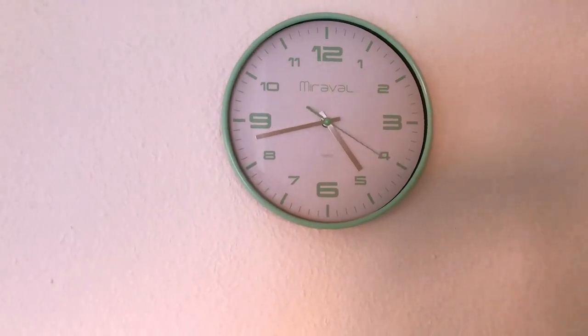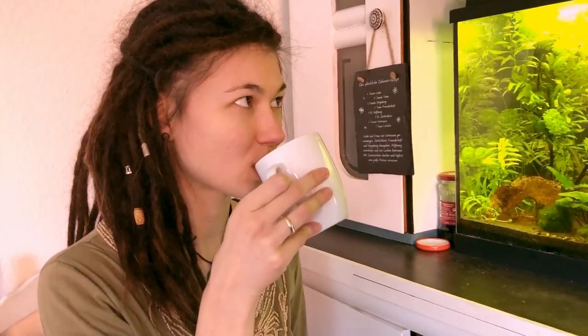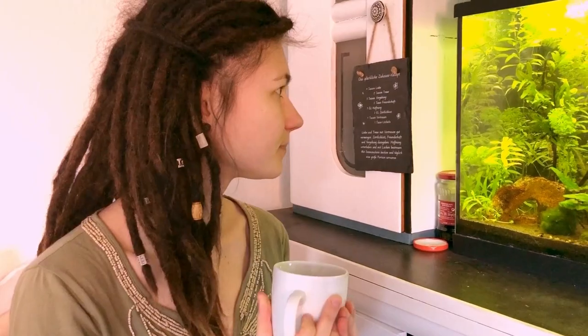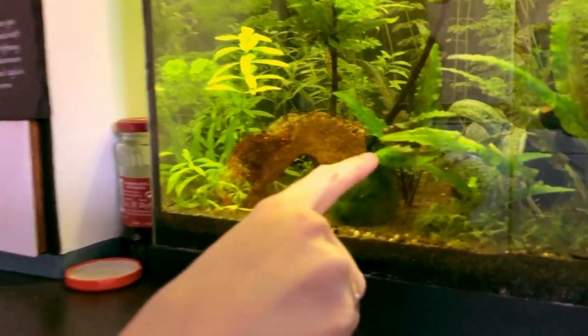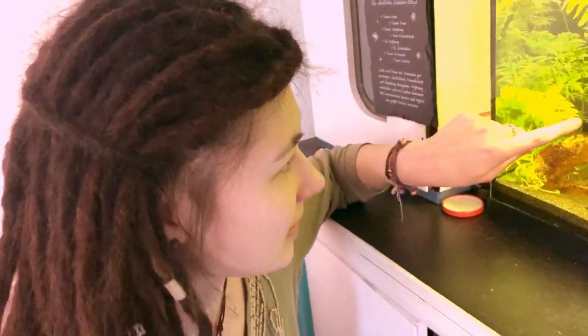In the short waiting period that follows, you can treat yourself to a cup of coffee. And maybe you have an aquarium in your kitchen as well. See, there's something to discover — it's tiny Mrs. Puff. Hello Miss Puff. And there's Mr. Puff as well. He's shy.